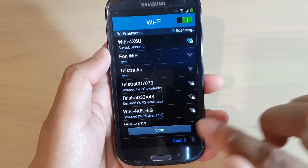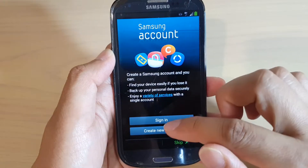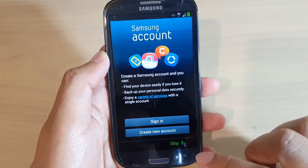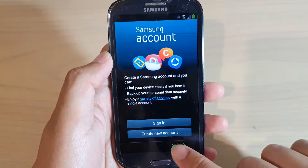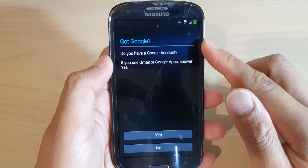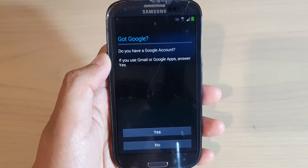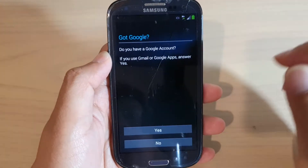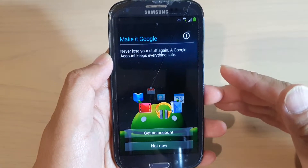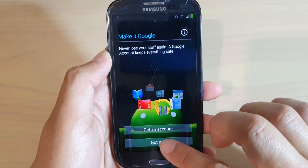After connecting, tap Next. You'll have a chance to sign in to a Samsung account — you can sign in with an existing account, create a new one, or tap Skip at the bottom. I'm going to tap Skip. Next, you have a chance to sign into your Google account, which you'll need sooner or later to download any apps. If you have an account tap Yes, otherwise tap No and you can create one later. Tap Not Now if you want to skip it for now.